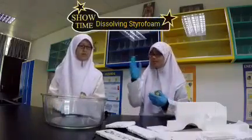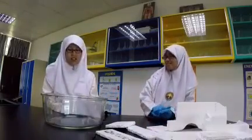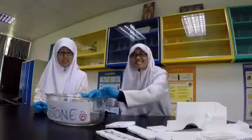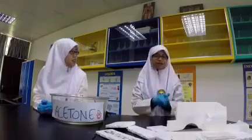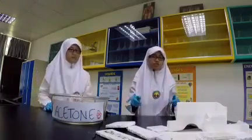Before we start, I have a solvent here. Do you know what it is? Try guessing what it is. Water? No, it's acetone. Acetone is flammable, for your information. I have some styrofoam that I got from the rubbish. Our main problem with styrofoam is it takes forever to decompose and it may overcrowd our landfill.